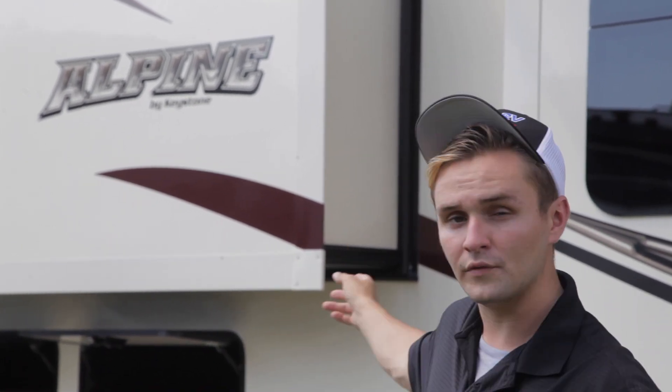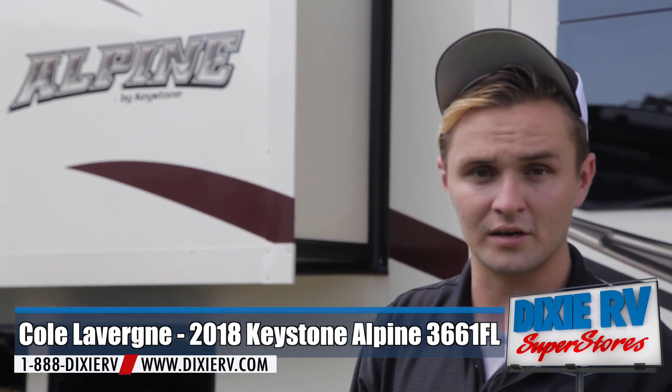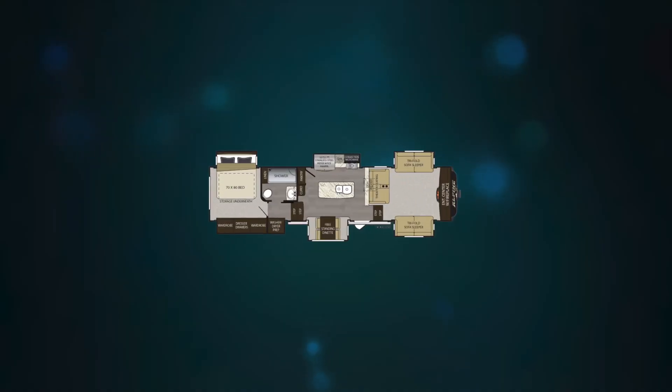All righty folks, I want to thank you for coming on this virtual tour with me. Again, my name is Cole from Dixie RV out of Hammond, Louisiana. We did go over the Alpine 3661 FL. If you have any questions at all, my contact information will be at the bottom. This is Cole from Dixie RV, hoping you retire one weekend at a time.